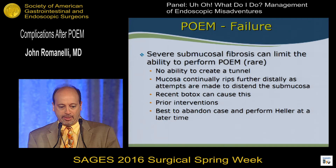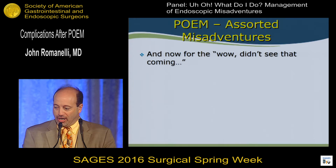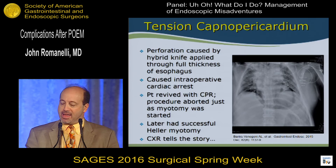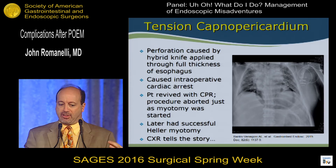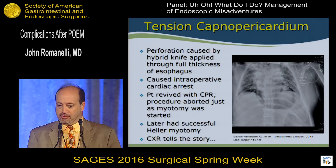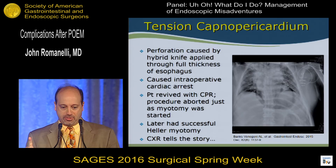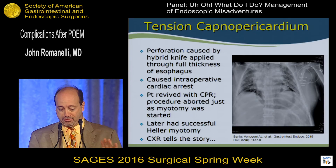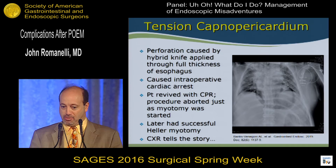Now for a couple of 'wow, I didn't see that coming' moments — this is called an uh-oh. We were doing a POEM and had just started the myotomy. It's important not to pass the needle knife or hybrid knife through the full thickness of the esophagus — well, we did, and we made a tiny pinhole in the pericardium. As we inflated carbon dioxide, we were inadvertently inflating it into the pericardium, causing tension cardiac tamponade and cardiac arrest. By absolute luck, during an anesthesia change the new anesthesiologist immediately saw the rhythm change and alerted us. We got the patient back with CPR, aborted the procedure, and he healed with no deficits. Three months later he had a Heller myotomy. We published this case so everyone can be aware of this potential dreadful complication.